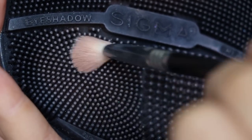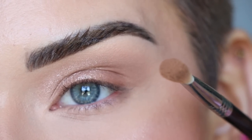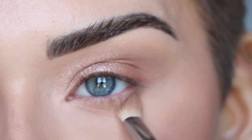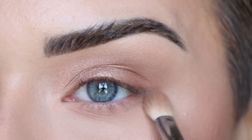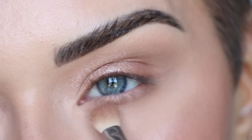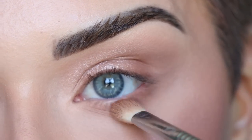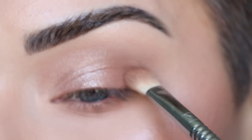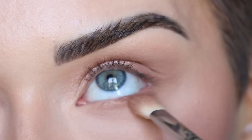I went ahead and did my face makeup off camera. Now let's finish up the lower lash line. I'm making sure all the pigment is off my E25 with my Sigma Switch, then picking up the shade Basic on the tip of the brush and blending it across my entire lower lash line with a back-and-forth motion. I'm then taking a little bit of Schmoogla on the tip of the brush and tapping it onto the outer part of my lower lash line, and also touching up Schmoogla on the very outer corner of my top lid so the darker brown shades connect.